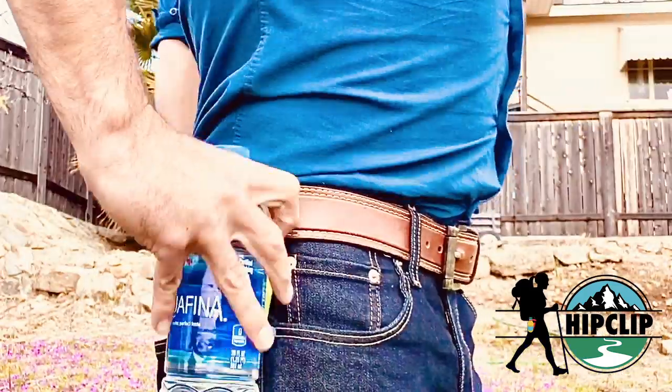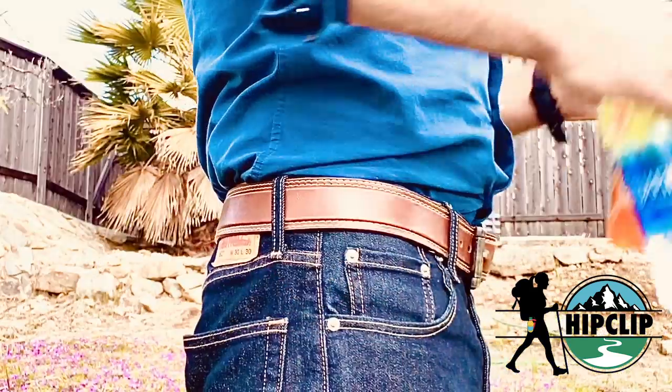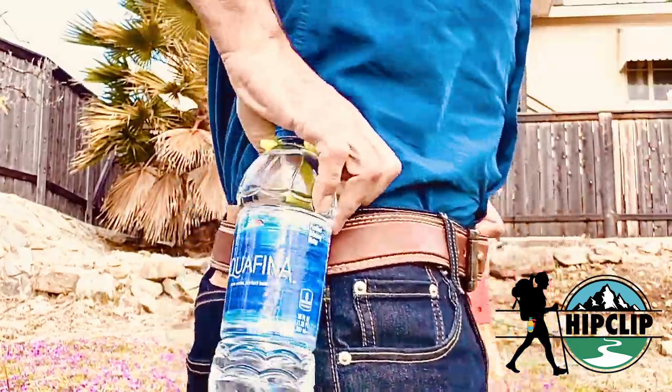Now we made them in tons of fun colors, so you know who's is who's and which one's which. We even have a glow-in-the-dark one so you can find it at night.